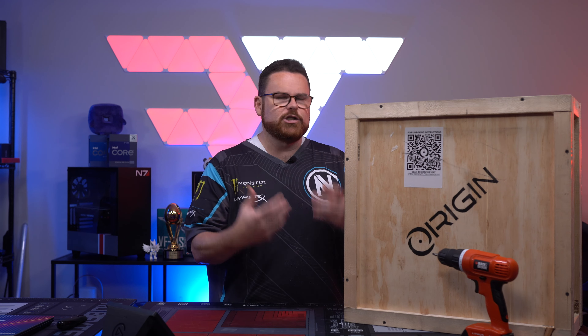That is it for our unboxing. We're going to have to put it through its tests — we'll check the screen, we'll do it for gaming, and we'll also make sure we run it through thermals and all of that other stuff.